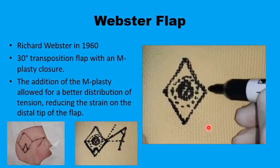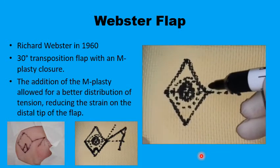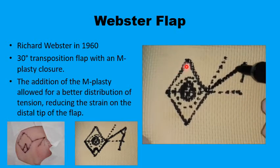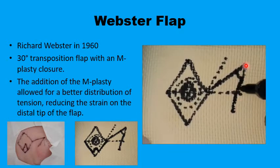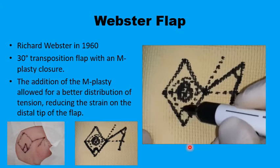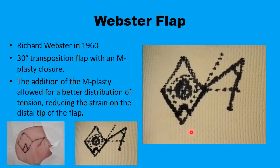You then mark the flap by extending the short diagonal and one of the sides of the rhomboid, bisecting the angle. Now rather than having a line parallel to the long diameter, you draw 30 degrees and get a line equal in length to the rhomboid side — so this angle is 30 degrees. You then mark the M-plasty at the apex of the rhomboid on one of the acute angles, and now you can preserve that small piece of healthy tissue.